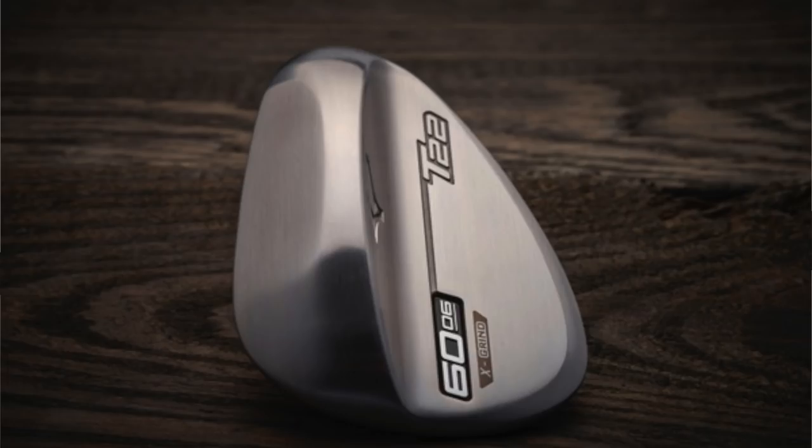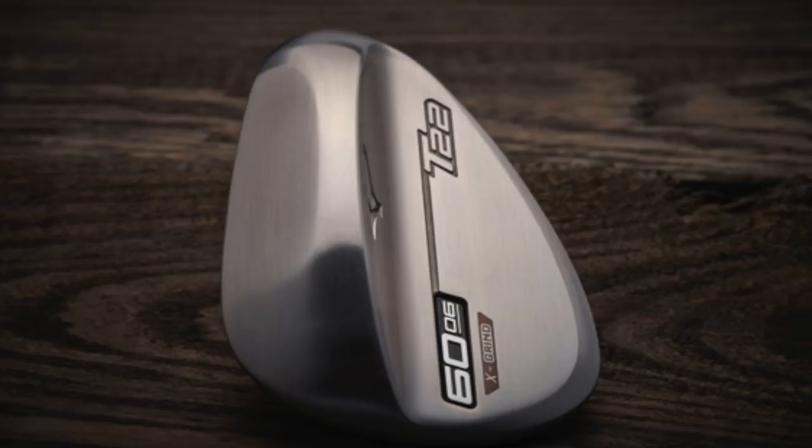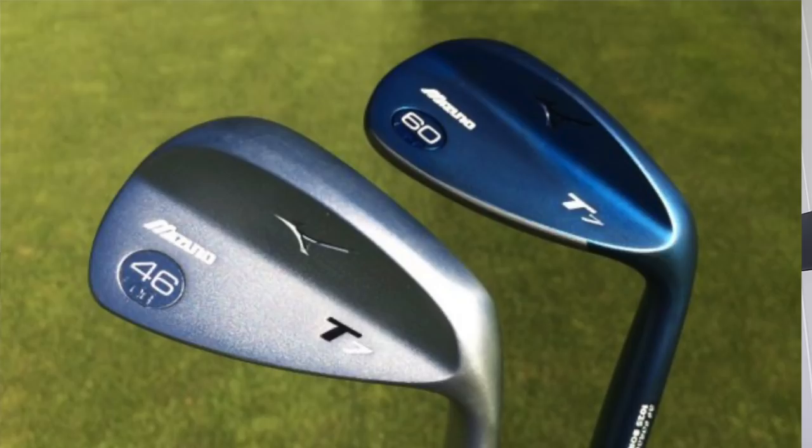The C grind is maybe for the more skilled golfer who wants to open the face and play off firmer ground conditions where they want the leading edge to sit a little bit tighter to the ground. Then finally the X grind — the extreme grind — even more relief off that heel, toe, and back edge. That's for the real artistic short game player; somebody who's going to really open it up, play a variety of different shots off really tight lies. You'll see a little bit less bounce on those particular grinds.